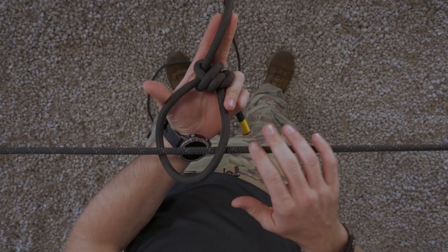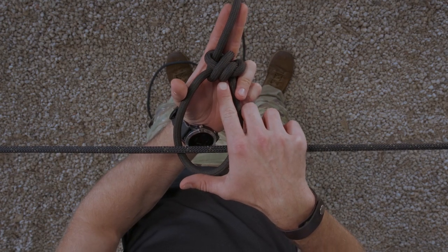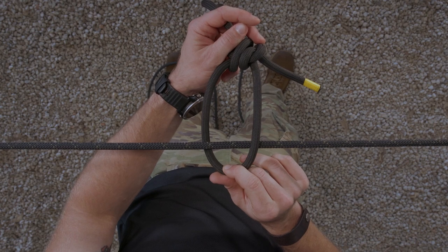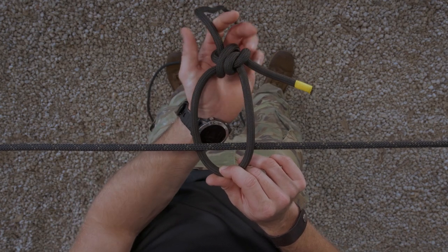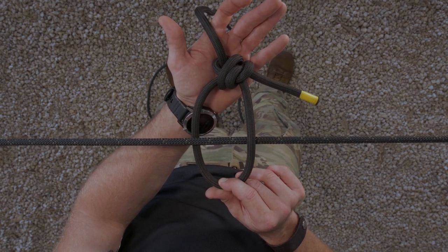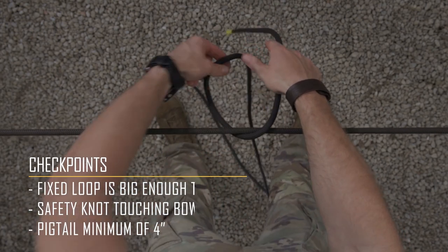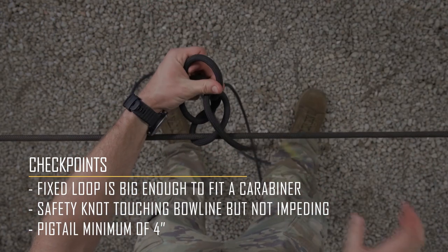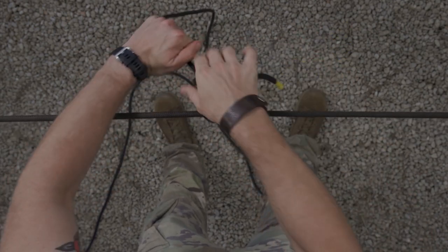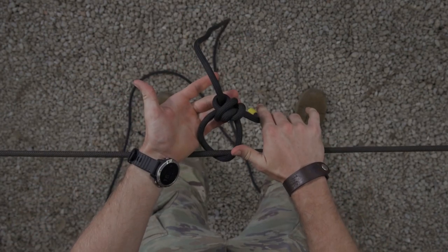You'll know your under the line bowline is tied correctly when you have your bite around your standing end, secured with a loop, an overhand safety touching but not impeding the knot, with a minimum of four inches of pigtail. Your fixed loop is big enough to fit a carabiner through it or to fit around your rope corral. This is the End of the Line Bowline. This is a 45-second knot. This will be tied to JOTC time and standard.